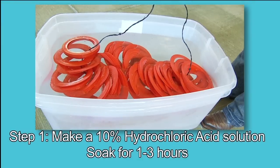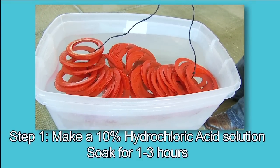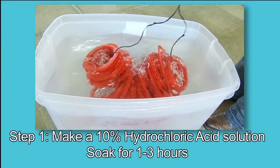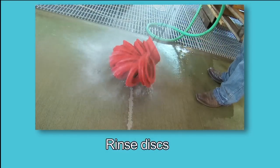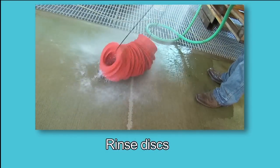Step 1: Make a 10% hydrochloric acid solution and soak the discs. Stir the discs in the solution, then rinse the discs. There should be only a pale sedimentation remaining on the discs.